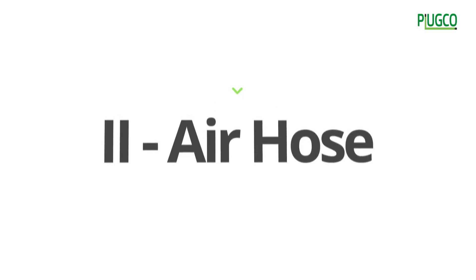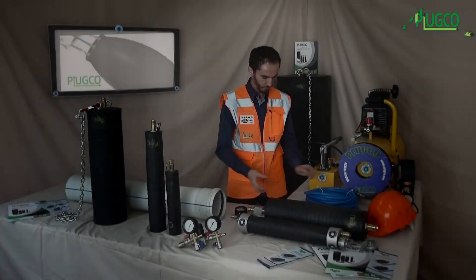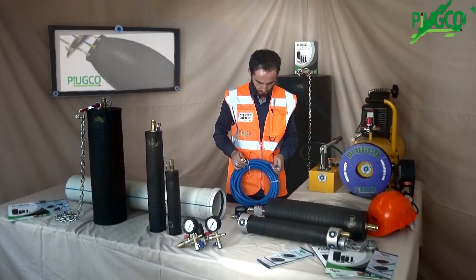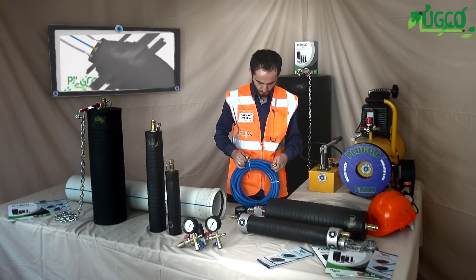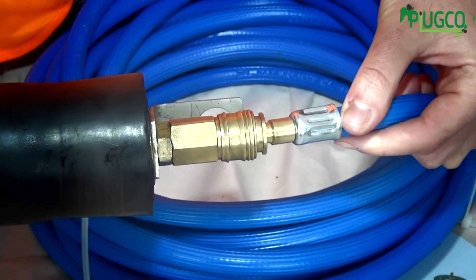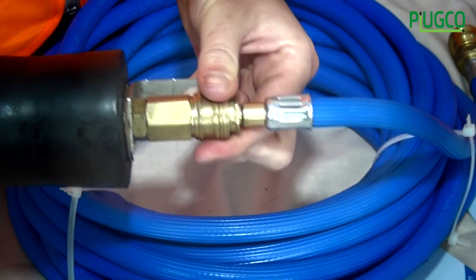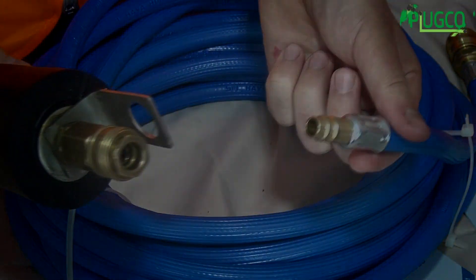Our air hose is used to inflate the pipe plug after installation. Please be advised: it is recommended that the air hose not be used as a rope. It has two quick disconnects, male and female. The connection of the air hose to the pipe plug is made easily by using these disconnects.